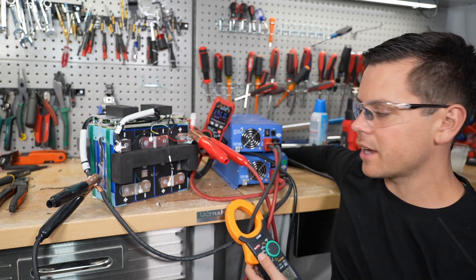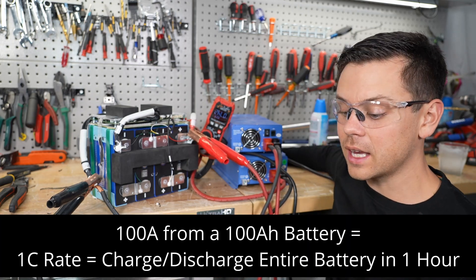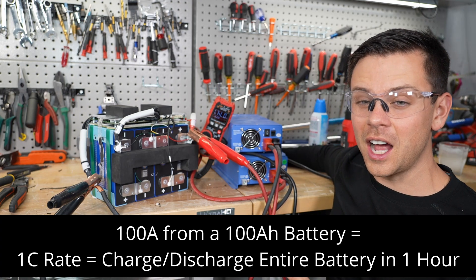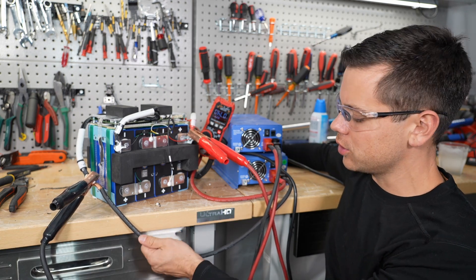So 100 amps is the maximum charge rate, which means we could charge this in one hour flat from zero. And for the beginners, that's considered a one C rate — that's the charge rate. But the discharge is three to five C, or 300 to 500 amps. So I'll let this charge for a bit and then we'll come back.